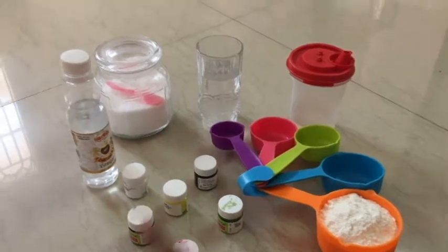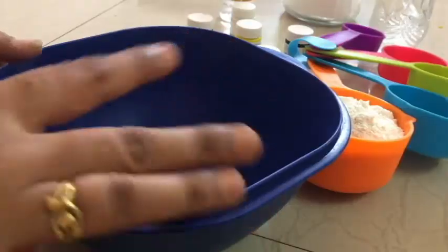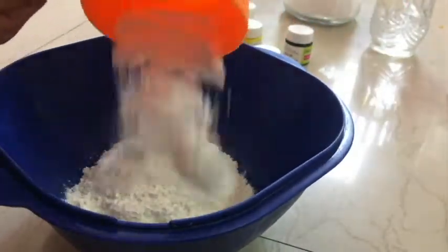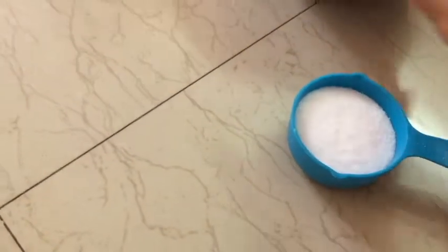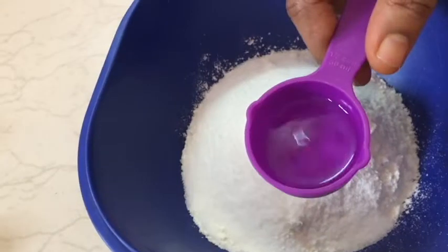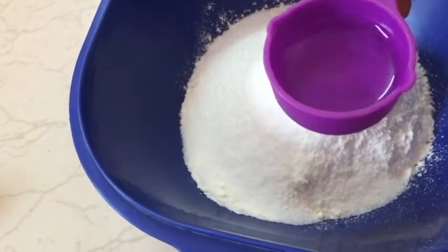We add oil in a bowl - a cup of oil in a bowl. Then we add 1 cup of salt. Next, we add 1 cup of maida. We add vinegar - about 4 tablespoons of vinegar.